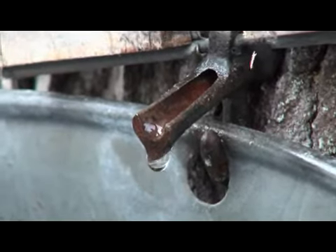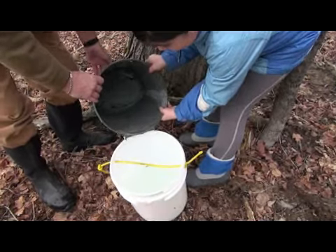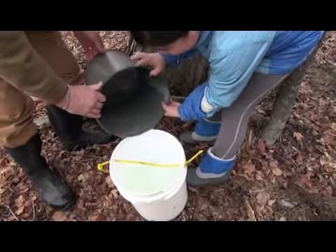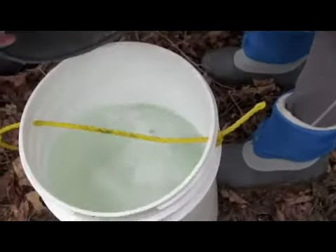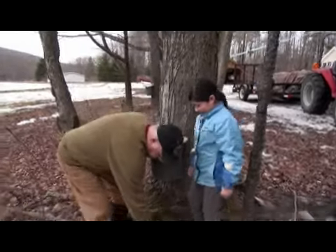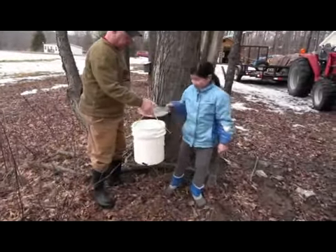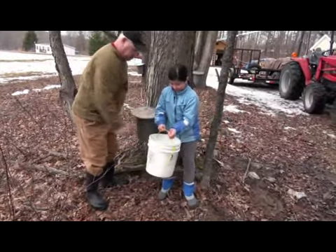Okay, you don't want to spill any now. I'll just pour it right here. Put the top on it so the rain doesn't get in there. We're off to the next one — you want to carry the pail? All right, can you carry it? Okay.